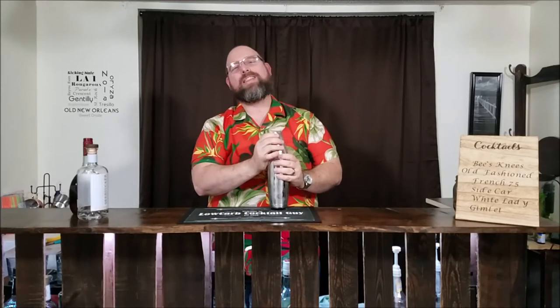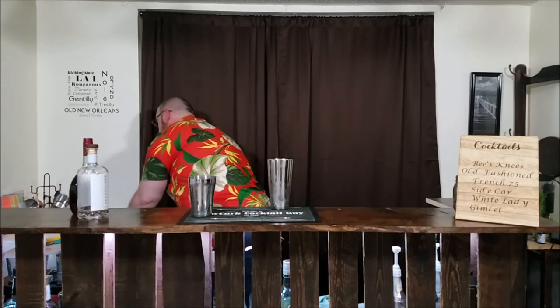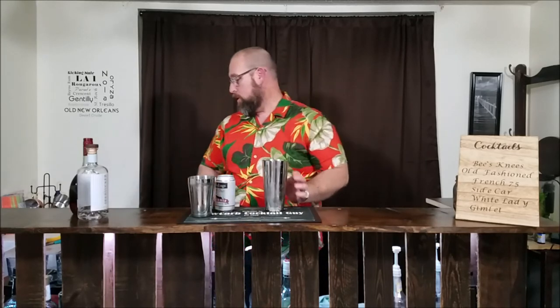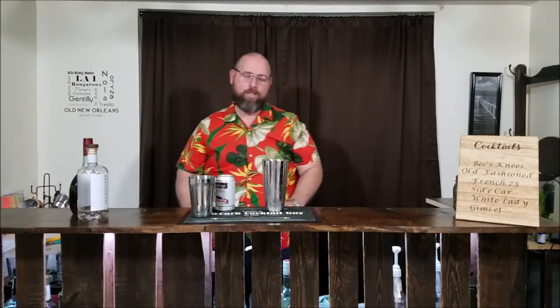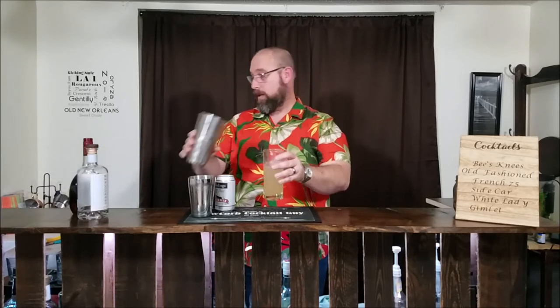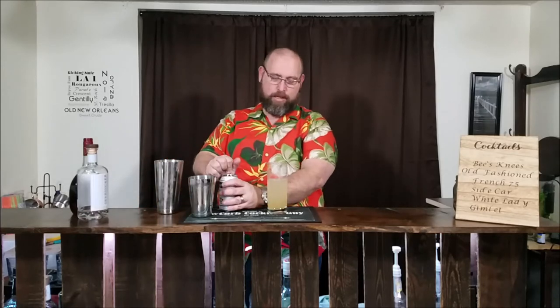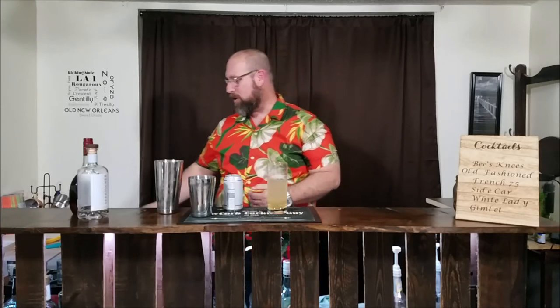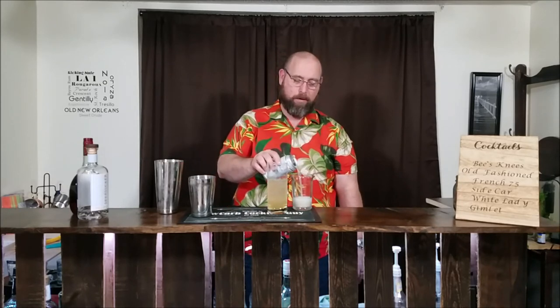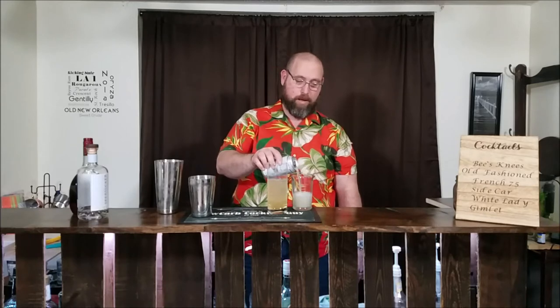Now, I said earlier that this cocktail is low carb to begin with. There is one modification you have to make to keep it low carb, and that's the ginger beer — diet ginger beer. By using a diet ginger beer, we have no carbs in the ginger beer. So next we're going to get yourself a tall glass, a Collins glass, something like that, and dump the shaken ingredients in. We're going to measure out about four ounces of ginger beer — that is my four ounces of ginger beer.